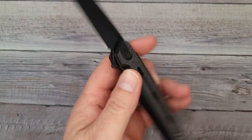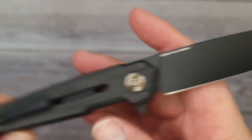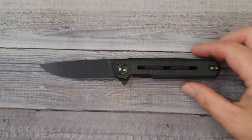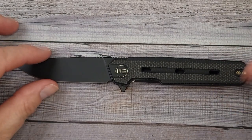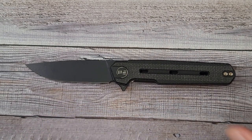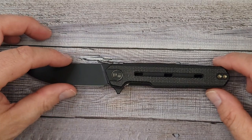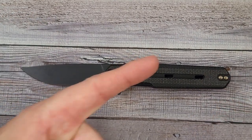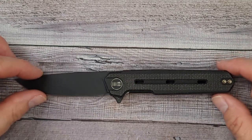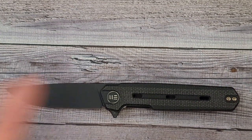So there it is — the We Knife Nevo, an absolute win. This one runs for about $178, and there are three more models to check out, designed by Ostap Hel. Let me know what you think in the comments! Don't forget to subscribe and hit the notification bell so you're notified before our Friday night live streams. Live life in the present, keep a band-aid handy, and don't cut yourself!